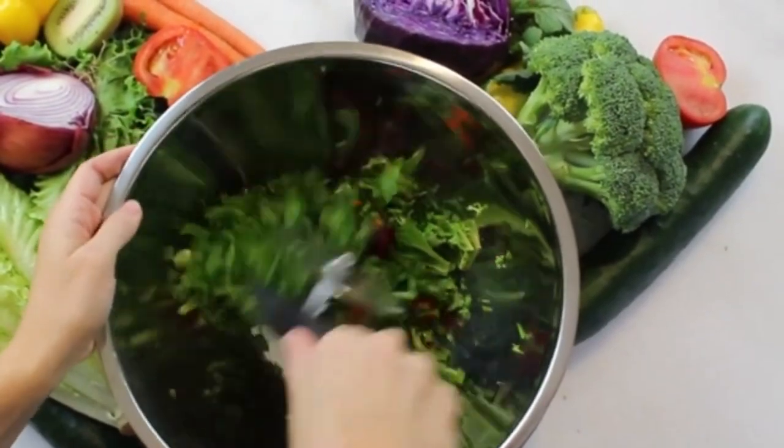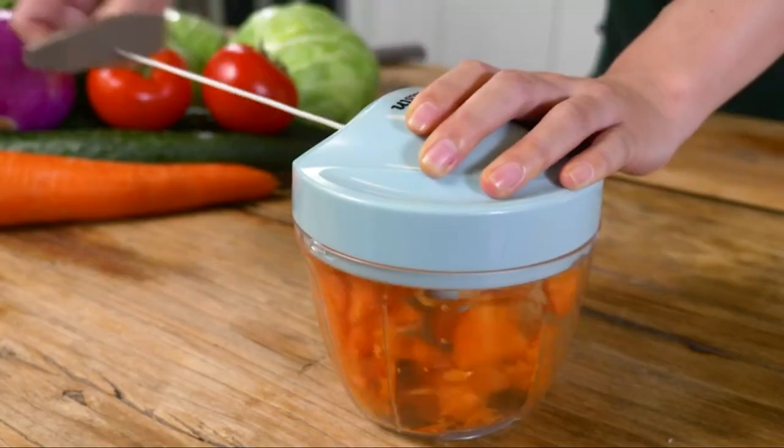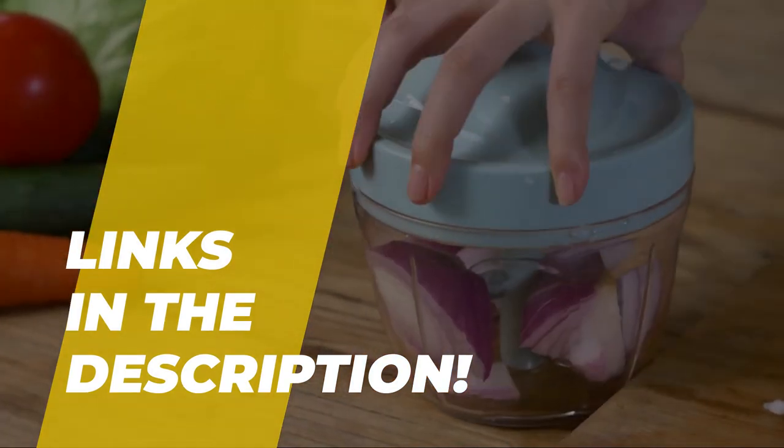Hi guys, today we're going to take a sneak peek at the best salad choppers on the market. If you're planning on buying one, then you've come to the right place. So let's check out all the descriptions below to see the products and their buy links. Let's get started.